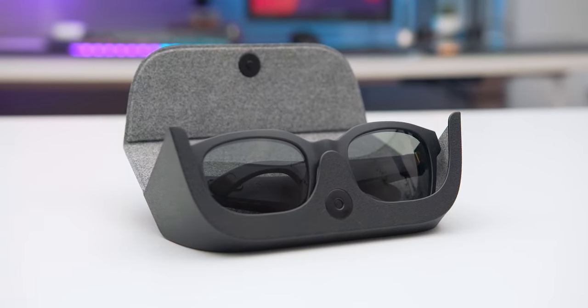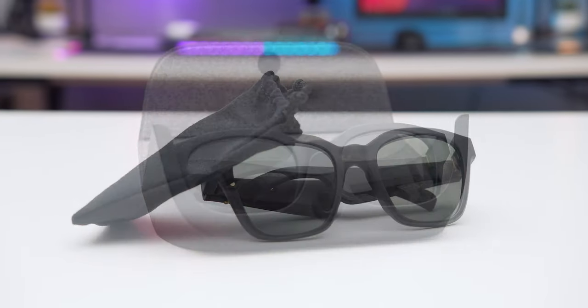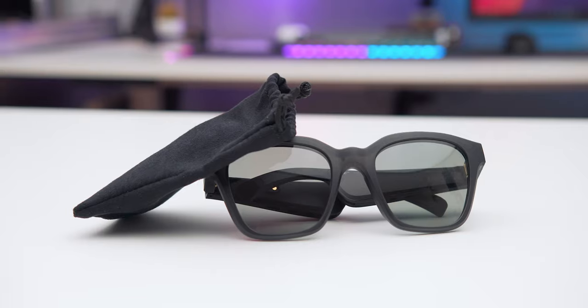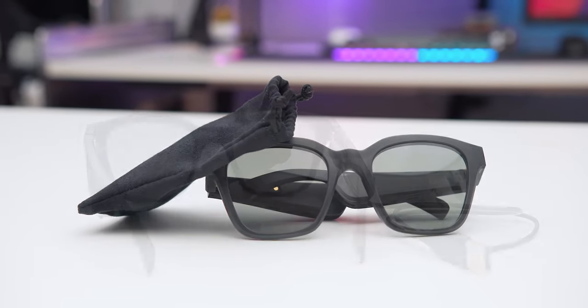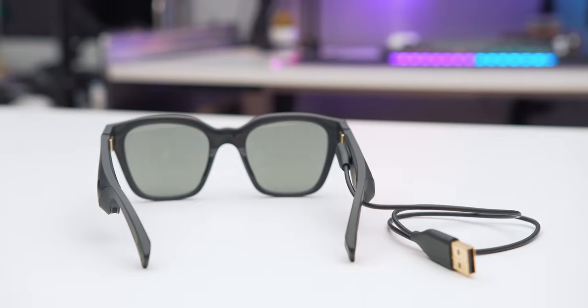We'll go through what's included in the box. You get a semi-hard case, like a standard sunglasses case — it is not a charging case. You get a soft pouch that doubles as a microfiber cloth — it actually doesn't fit the glasses, if you're wondering. And the charging cable, and of course the sunglasses themselves.